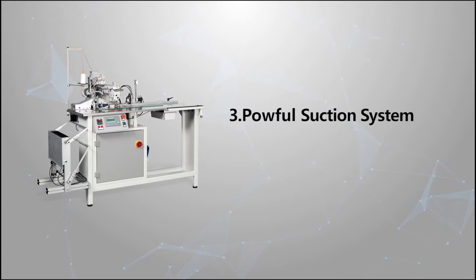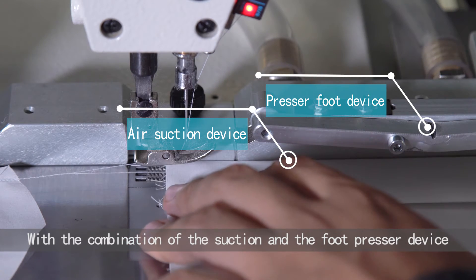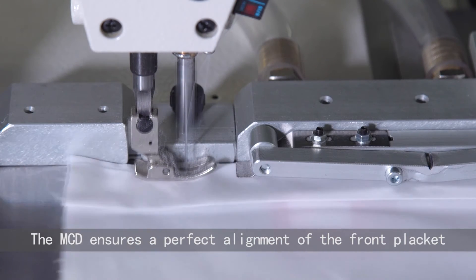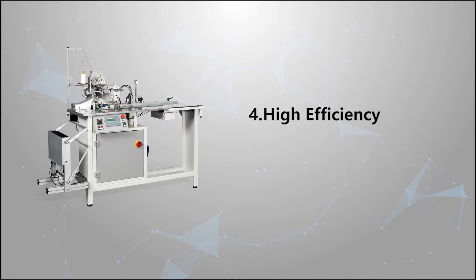Powerful suction system. With the combination of the suction and the foot presser device, the MCD ensures a perfect alignment of the front placket. High efficiency.